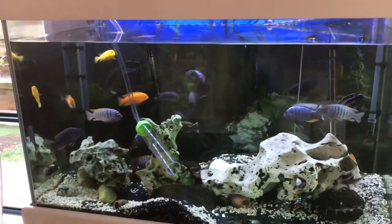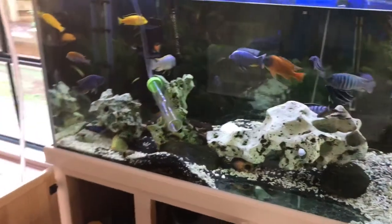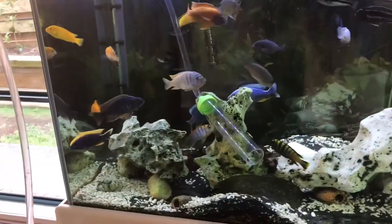All right guys, let's do a quick video here. We're just doing a water change — about a third water change. I do that every two weeks. I never really have a problem with water parameters or anything like that.